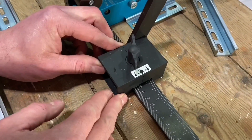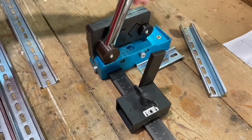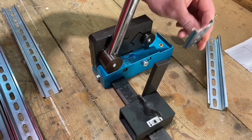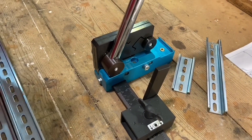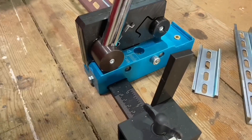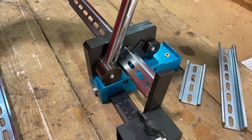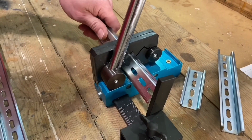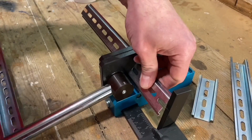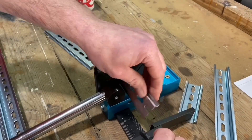We're set at 100mm and we've got two different sizes of DIN rail to use. Starting with the slightly larger one - that's 7.5mm. We slide it in from the other side and push it through to the stop block at the 100mm measurement. And that's it - cut. Take it out and move that block arm out of the way to retrieve it. Beautiful, nice straight smooth cut.